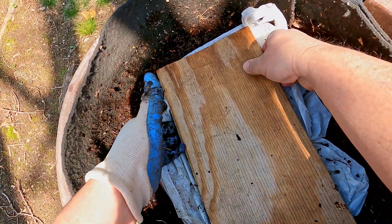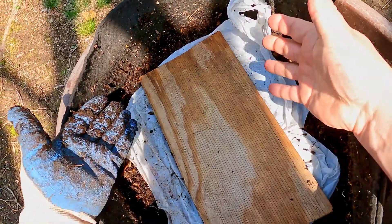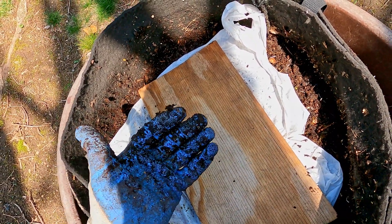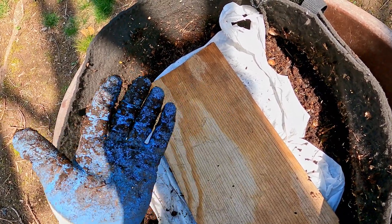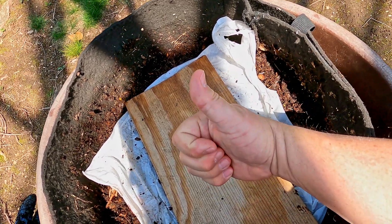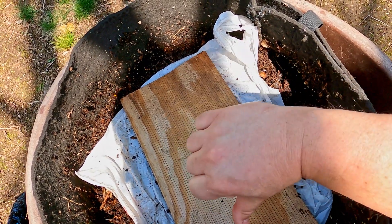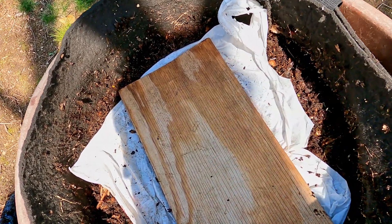That's it for this video. I've got a little bit of cleanup to do with this glove — I usually just scrape off the stuff stuck to it, since it is a gardening glove after all. Before I go, let me just say thank you — thanks so much for watching, hopefully you enjoyed the video. If you did, please don't forget to leave me a thumbs up, and please consider subscribing to the channel too if you haven't done so already. Have a great day, everyone. Bye!